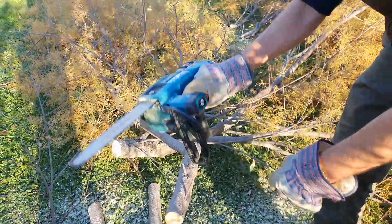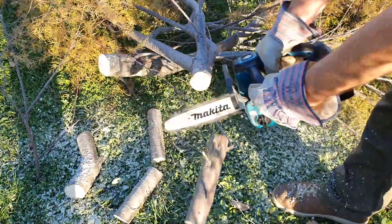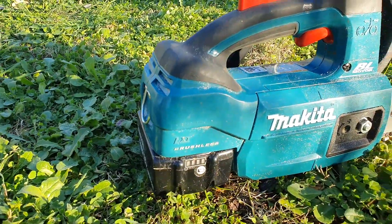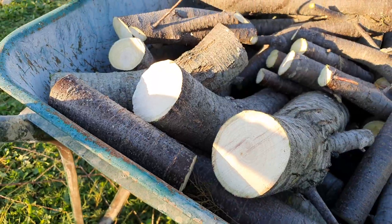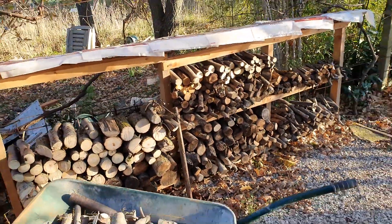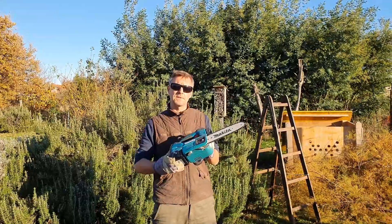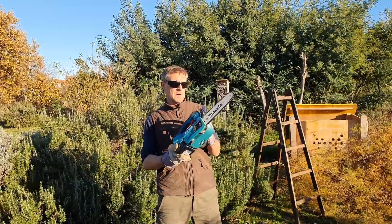The battery is almost empty but let's try to finish. I've been using this electric battery-powered chainsaw for about two years now. I use it every now and then — usually cutting some orchard or smaller fruit trees, helping with branches, or today cutting this larger tree down. I must say I'm very satisfied with the saw. It's very lightweight, practical, and it works great.